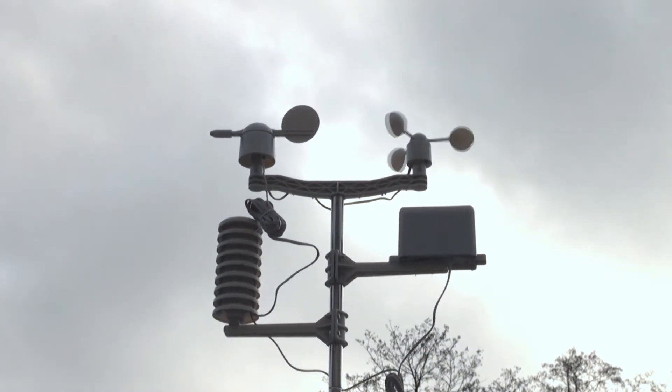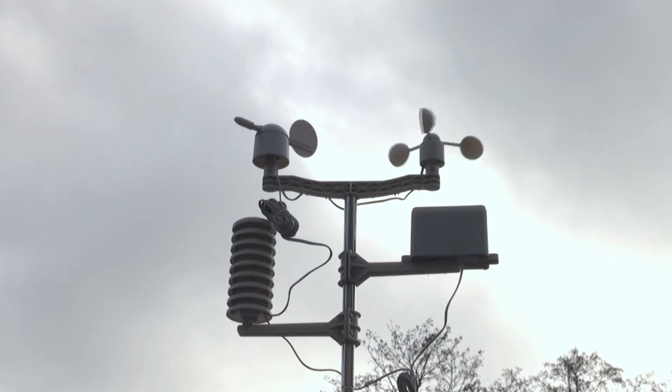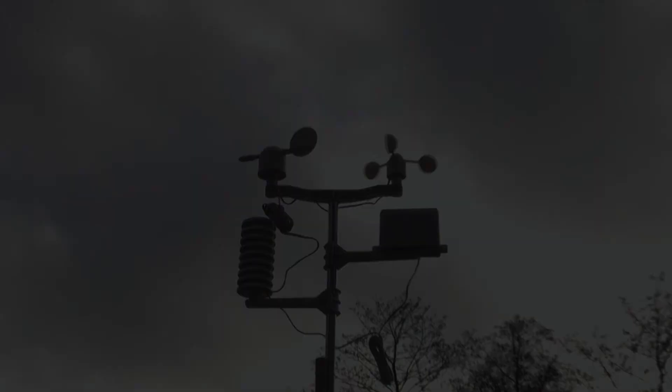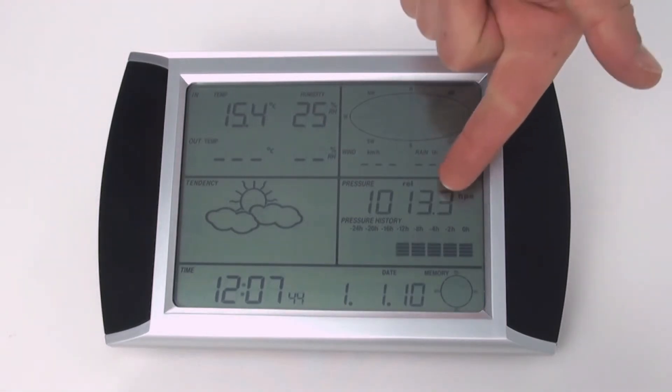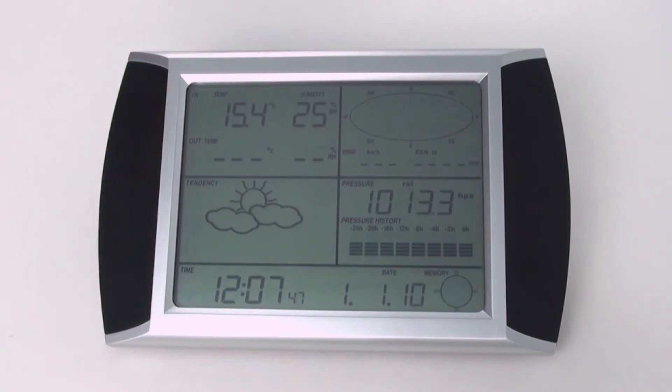Adesso passiamo alla descrizione del display della stazione PCE FWS20. Sulla parte superiore troviamo la temperatura e l'umidità ambientale sia per interno che per esterno. Nella parte centrale troviamo la previsione del tempo, vale a dire l'andamento. Nell'altra parte superiore ci sono i valori della velocità e della direzione del vento. Nella parte inferiore la pressione atmosferica e il record. E proprio alla fine la data e l'ora.